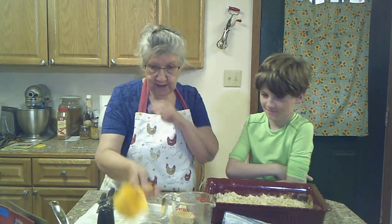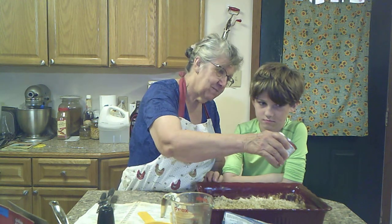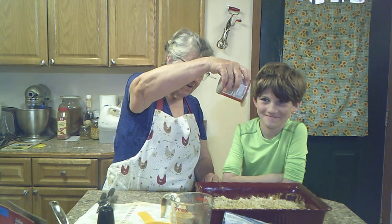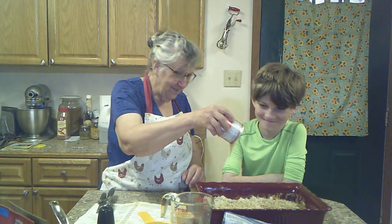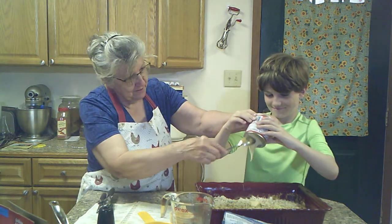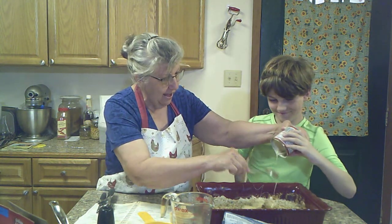We're going to have one more thing — I think I'm going to help you with this one because it's sweet. It's a can of sweetened condensed milk. It's not coming out, Thomas — here, you hold it, I'll help you. That stuff is thick on this cold day.